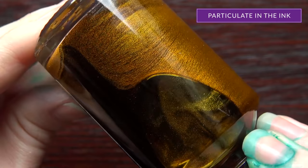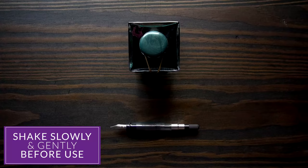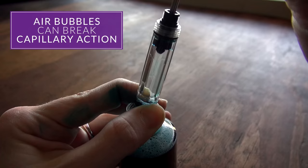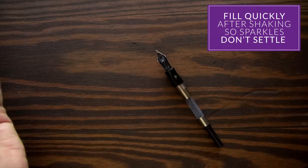The first step is in how you handle the bottle. Because you've got these little extra sparkles — it's actually a particulate in the ink — it's going to fall out of suspension and fall to the bottom of the bottle. So you want to shake it before you use it, but you don't want to shake it really aggressively, because then you're going to cause a bunch of air bubbles. When you fill your pen, those air bubbles will be in your pen and break the capillary action, so you'll probably have issues with stopping and starting. Shake it gently — just rock it back and forth.